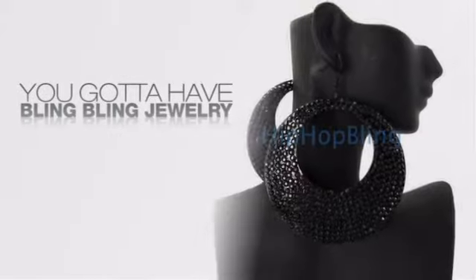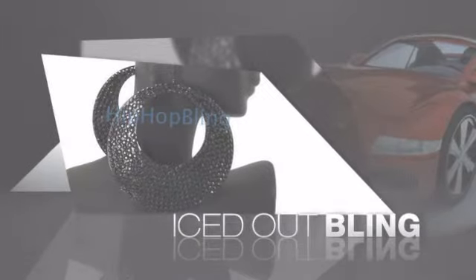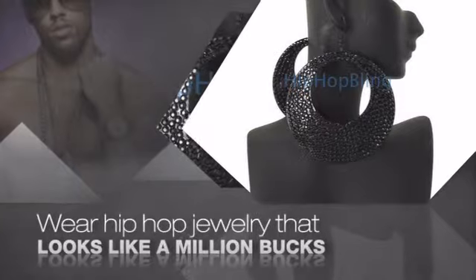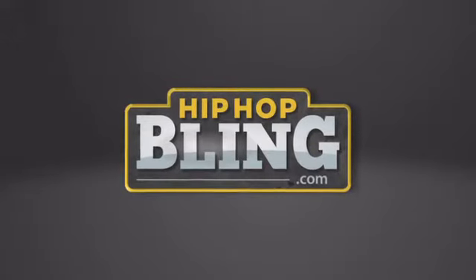If you want to look like a real player, you got to shine like one. Get the look and the feel of a real diamond bling and look like a big-time baller. Nothing cheap and cheesy here — for $20 and up, get quality bling that looks and feels legit. Get iced out today at hiphopbling.com.